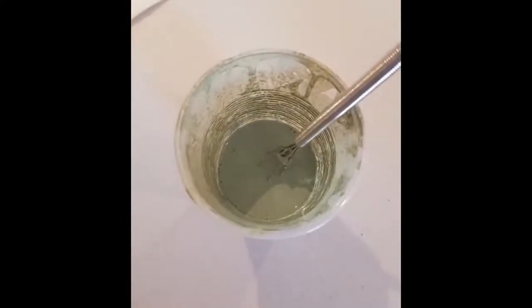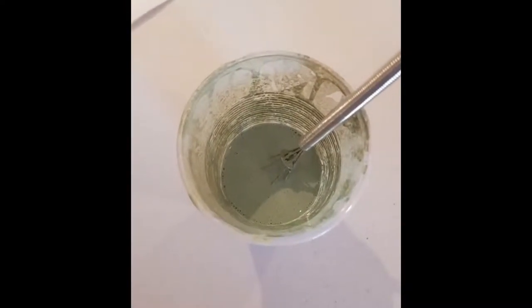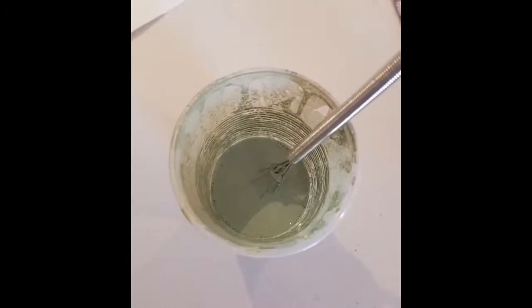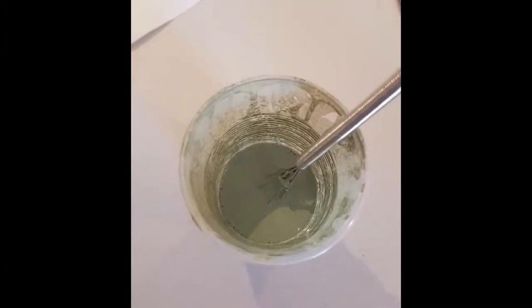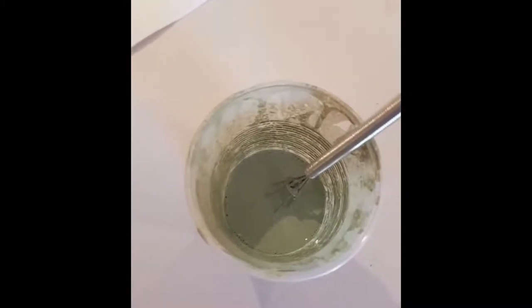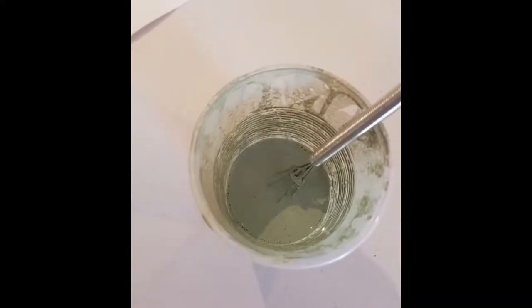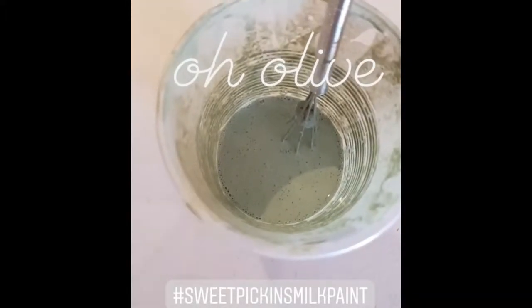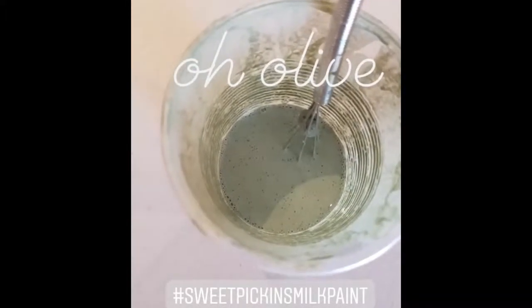I've just finished our bring-your-own-piece milk paint class and I was so inspired by all of my students that I thought I might do a little bit of painting myself. Today I'm going to use Sweet Pickings olive and I've just mixed one part water to one part powder and a little bit of extra bond.